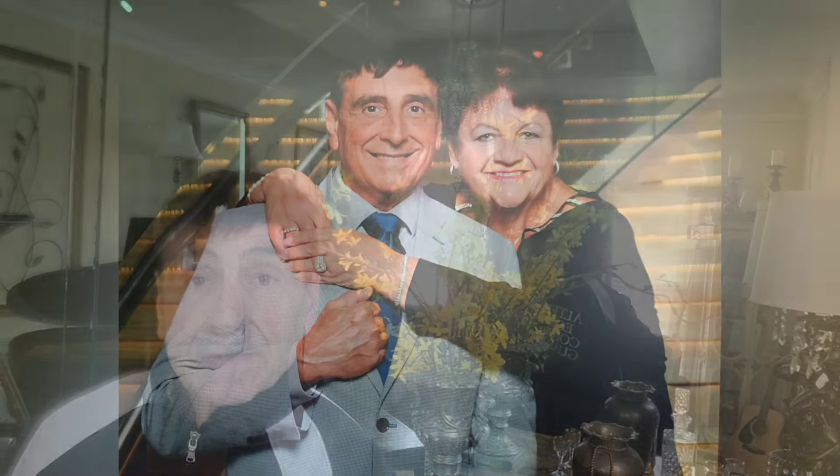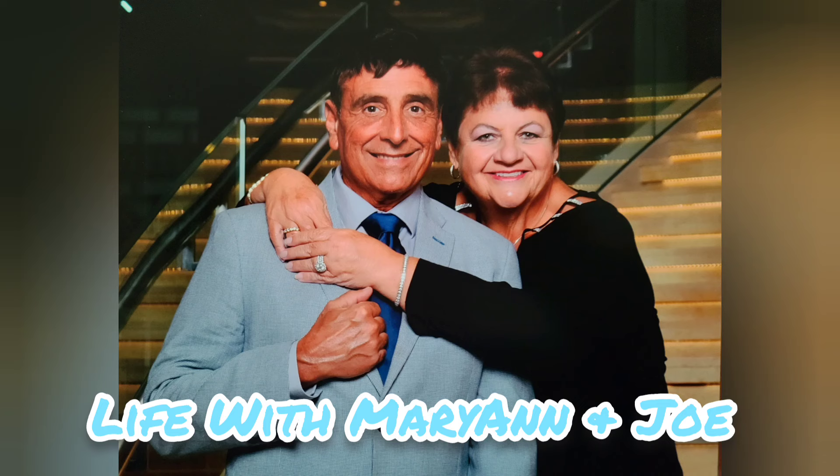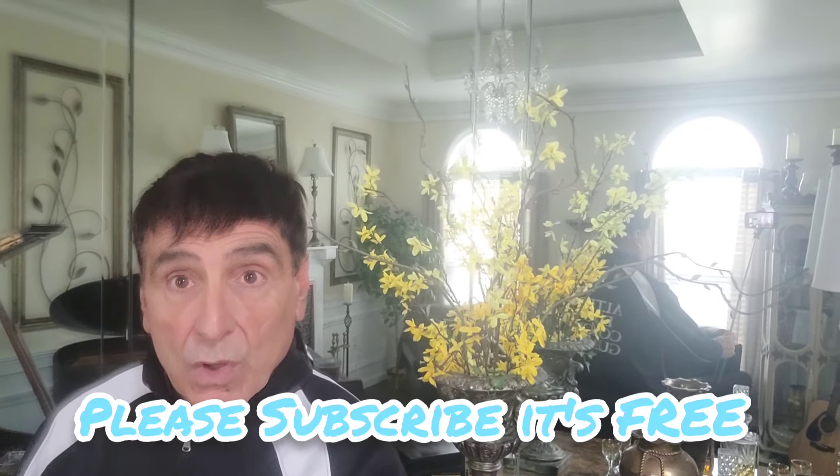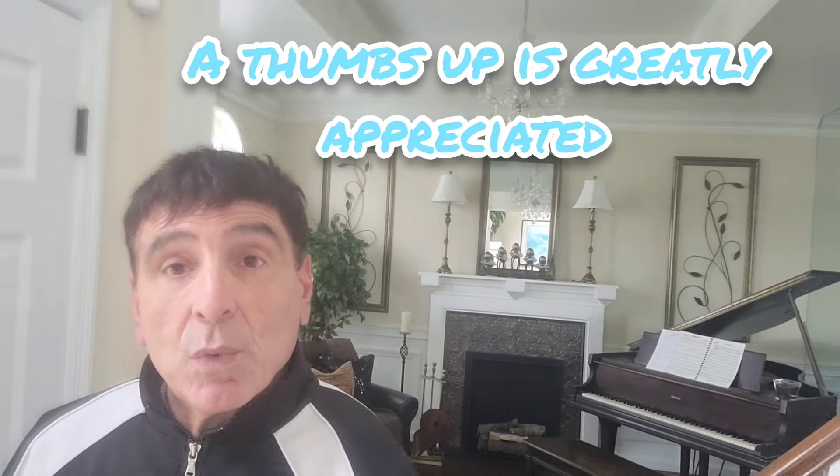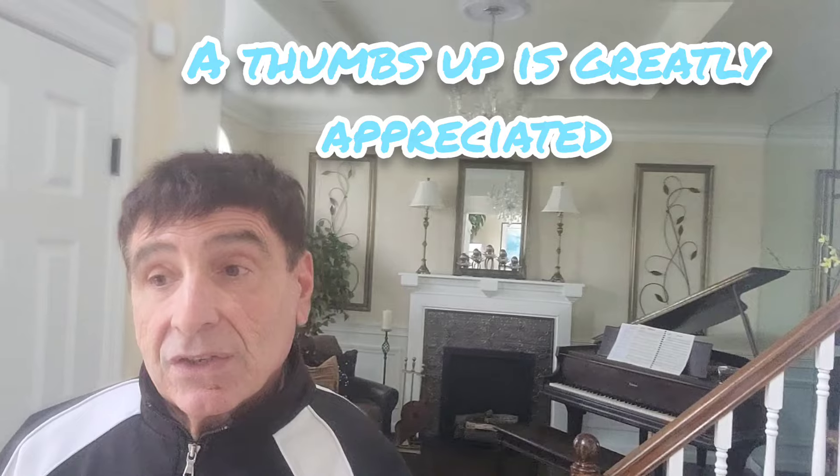Join me today as I style the shelves on our wall unit. Welcome back to another episode of Life with Marion and Joe. In today's episode, we're going to be styling the shelves on the wall unit with some stuff that I have. I always find the styling of the wall unit shelves a particular challenge when it's not seasonal decor.